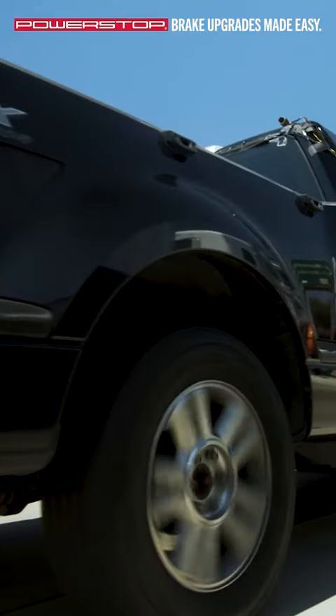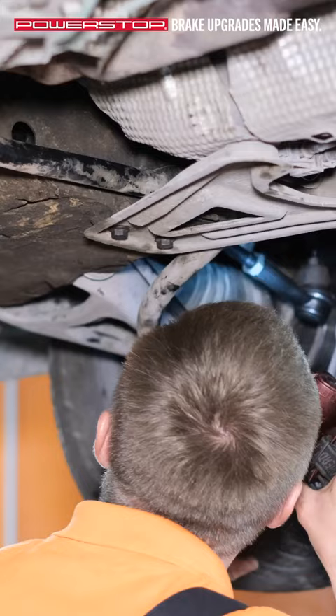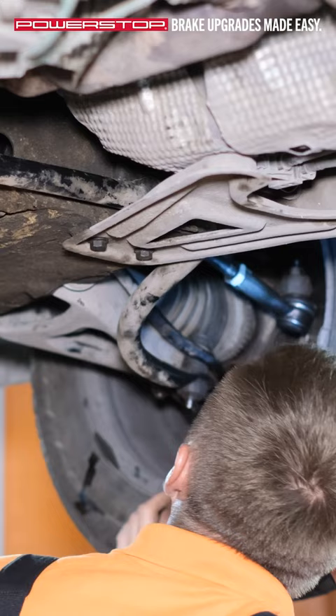Noisy squealing brakes can be annoying, but can also be an indication that something isn't right and the brake system should be inspected.